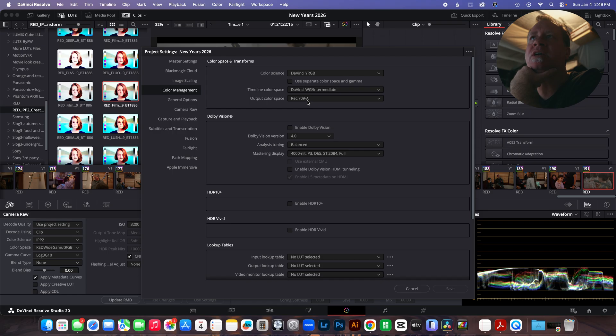I know people say you don't have to do dash-A anymore, but I've actually tested that and the colors are off. So I'm staying with Rec. 709-A. When I export with dash-A, it looks exactly like what's in my timeline. Without it, the colors are different. So I'm staying with this.